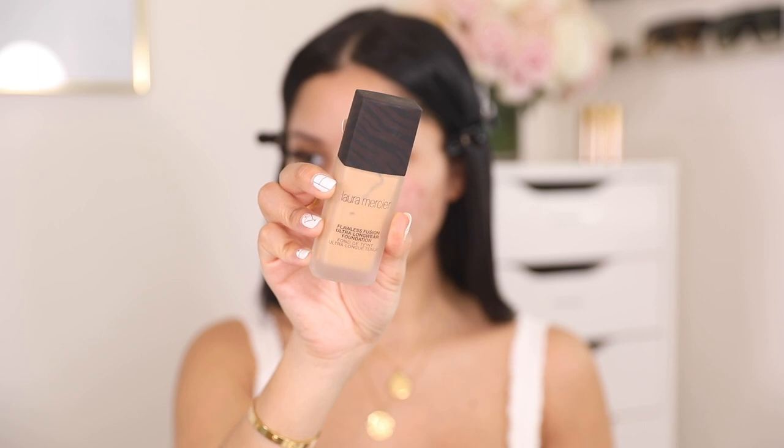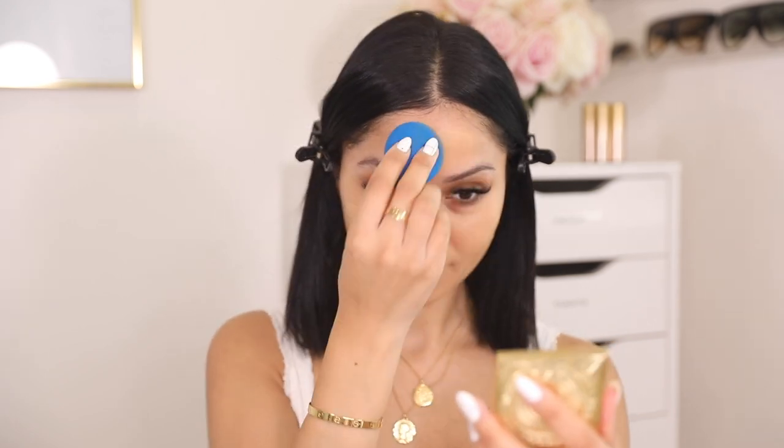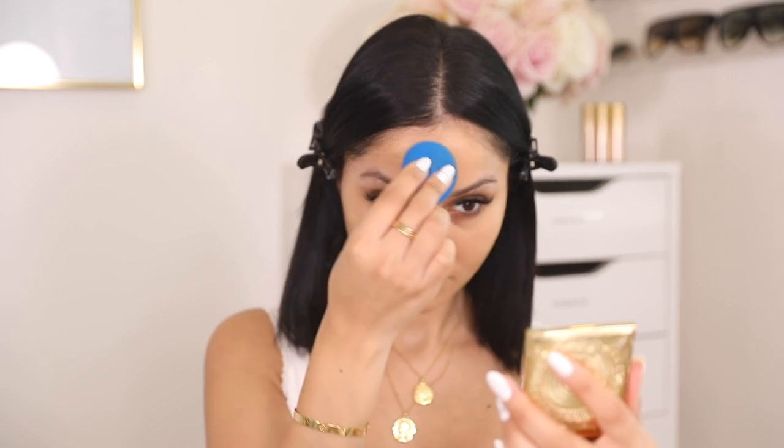For foundation today, I'm using my Laura Mercier Flawless Fusion Ultra Longwear Foundation. I actually switched out my shade to a neutral undertone because I felt like the warm one was too yellow on me, especially since my tan has already faded. This one is in the shade 3N1 Buff. I'm applying a few pumps on the back of my hand and working it on my skin with my beauty blender.